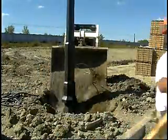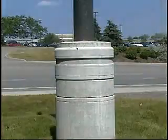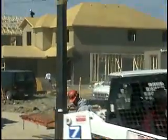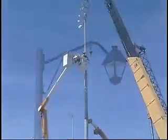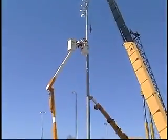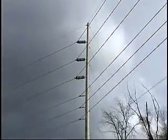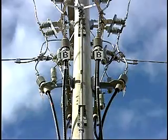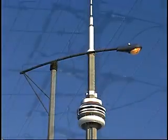Whatever the appropriate method of installation — be it direct embedment, base plate, or socket mount — StressCrete concrete poles go up quickly. Time is money, and the ease of installation means your crew can work faster and more productively to get the job done on time and on budget. StressCrete's spun concrete poles: cost-effective, durable, easy to install — the solid choice for your next project.